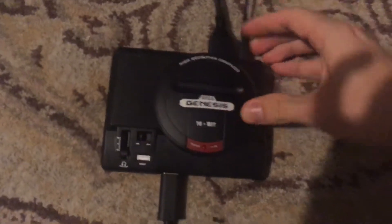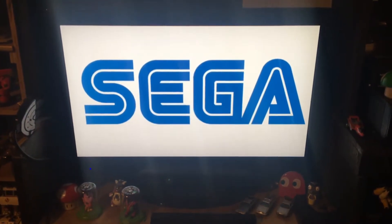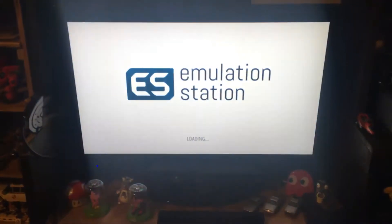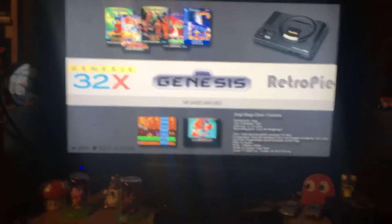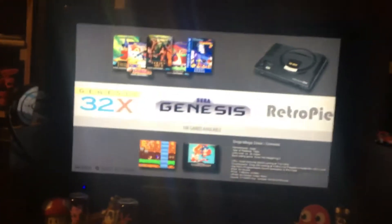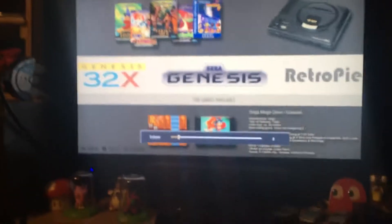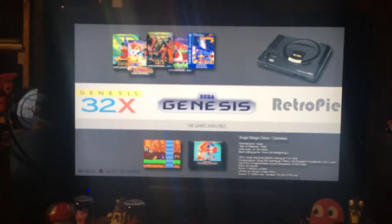I'll plug that in and power it on. It has a nice little custom Sega boot-up logo I made for it, and a custom background music track based on the Sonic Mania teaser trailer theme by Nitro Fun. I was very inspired by it and wanted to include it as a homage in my RetroPi build.